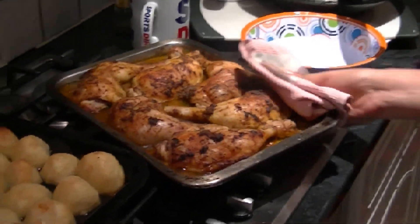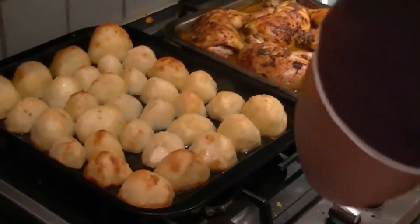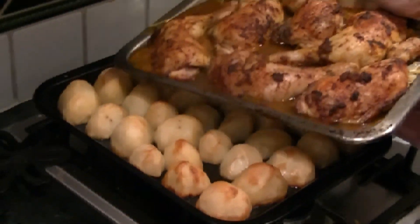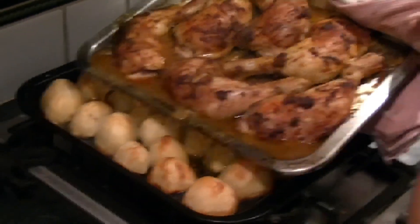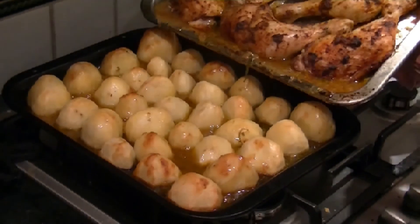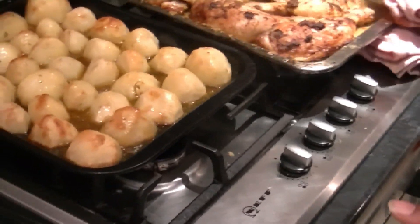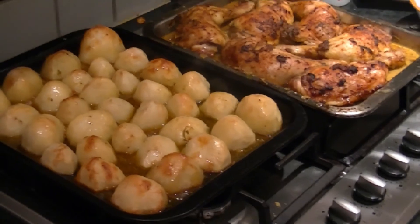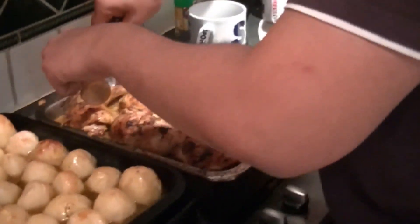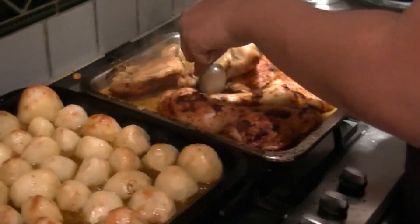It's been 30 minutes or so. Before I turn the chicken, I'm going to put the juice onto the potatoes to make it more tasty. I'll just pour it on. Drench it nicely — but not all of it, because obviously you want this to be moisturized when you're turning it around. The chicken's not done yet.